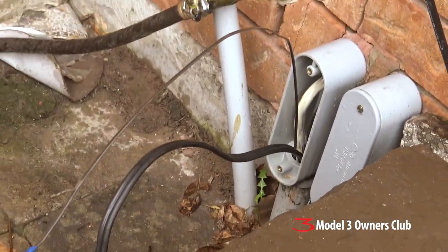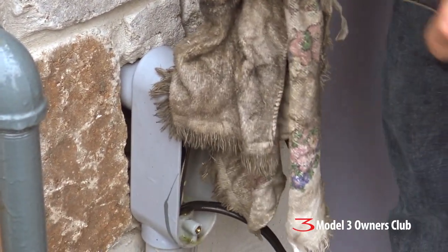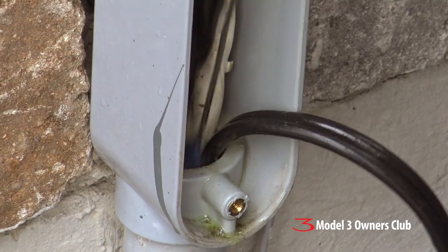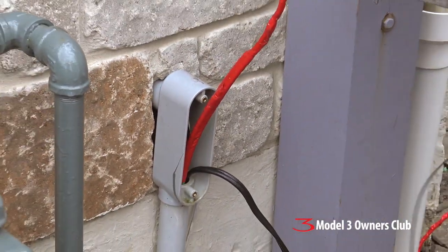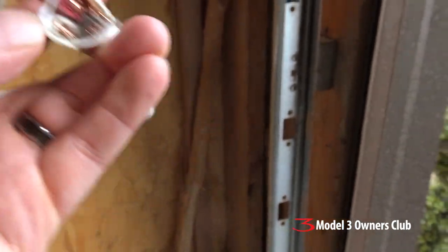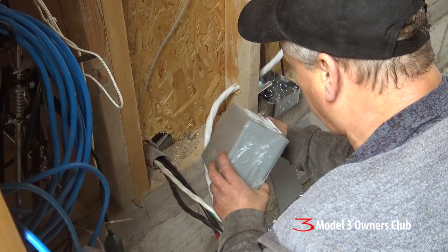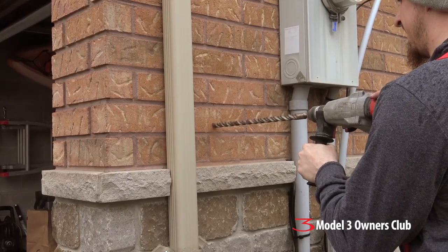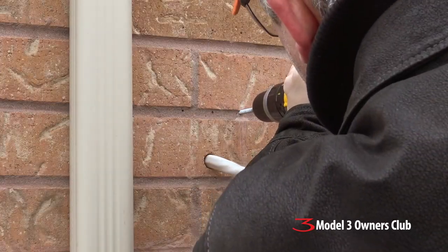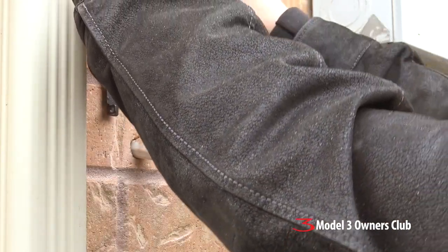The biggest fears have been alleviated — we know that the line is continuous; we were able to shove a fish down there. And this is a six-gauge, four-conductor wire that runs along the line into the garage.